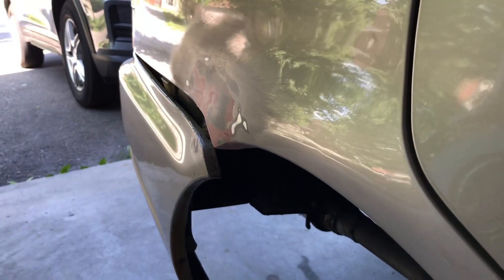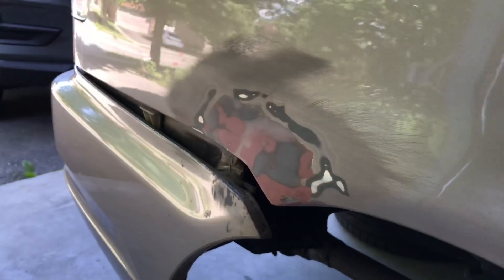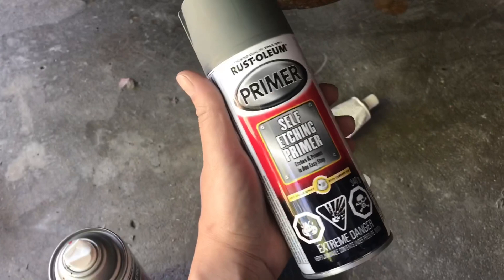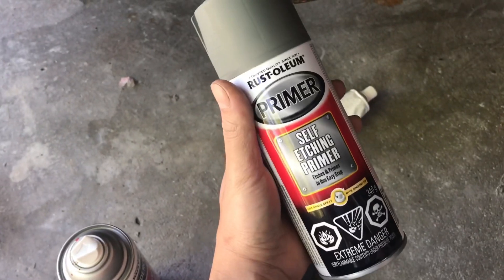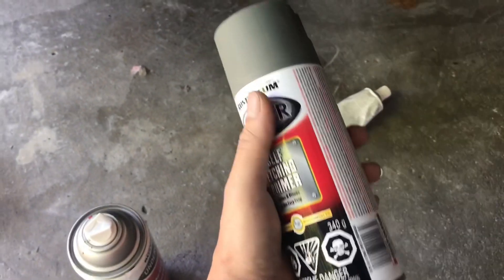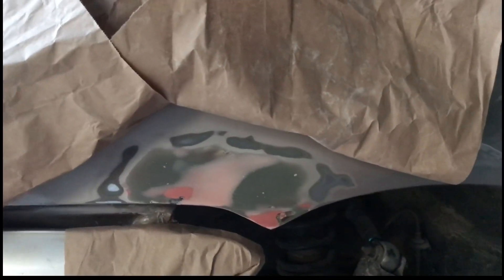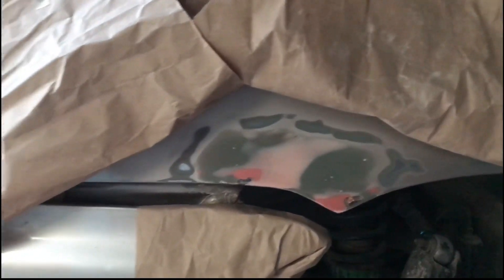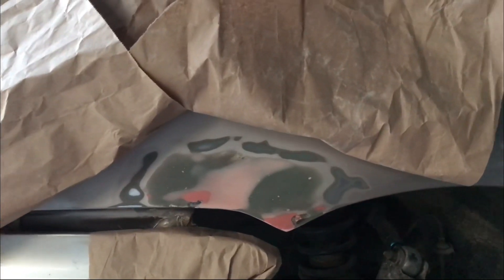I think I got the lines — not bad for the first time. This is my primer, self-etching from Rustoleum. What I did was just mask it like this so I can get a feather finish and not get any hard lines.